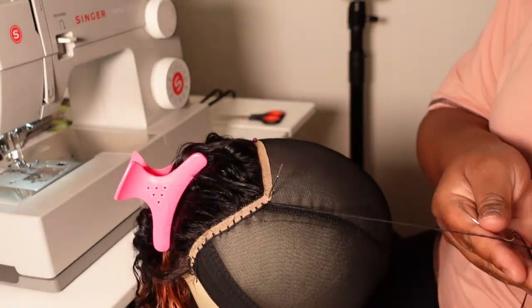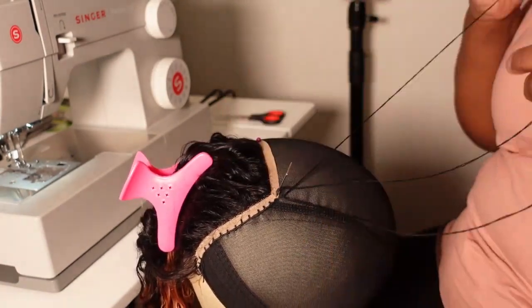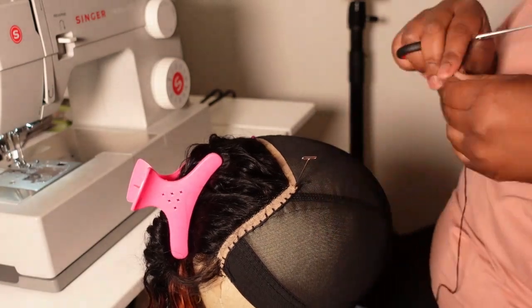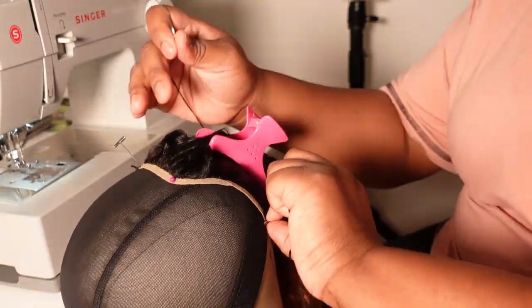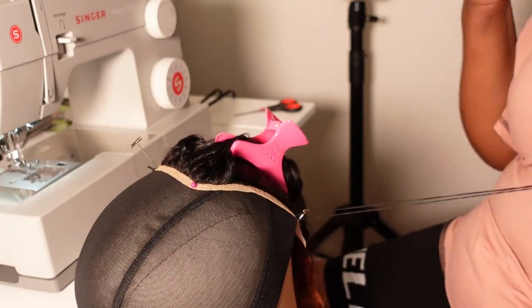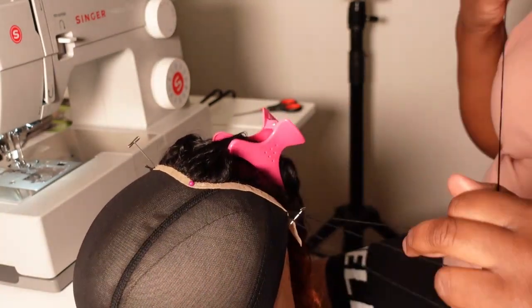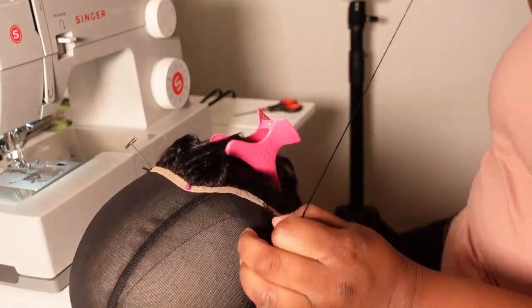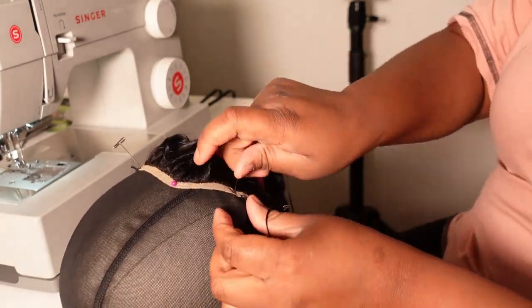I am constructing this wig for one of my customers, so I'm not going to be showing you guys how I lay and slay this wig on my head. But I am going to do a separate styling video and a separate packaging video so that you guys can see exactly how I package and style my wigs when I am sending them out to my customers.